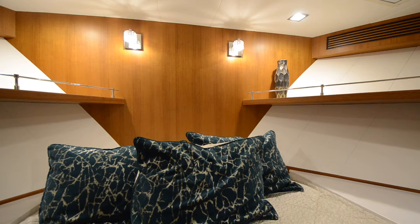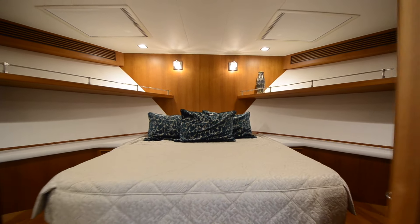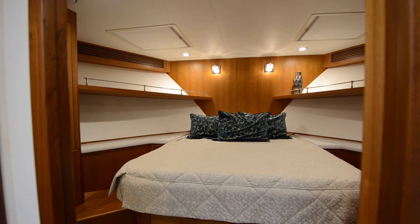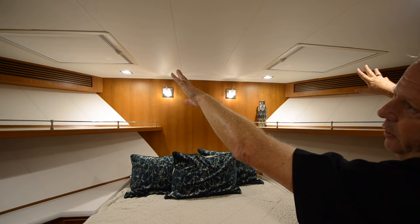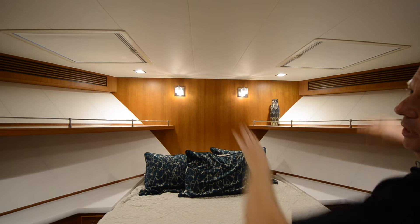I have two overhead hatches that let natural light in. Those are also escape hatches — someone could get out if they needed to. And there are screens on those so that if it's nice out you can open the hatches and have screens.